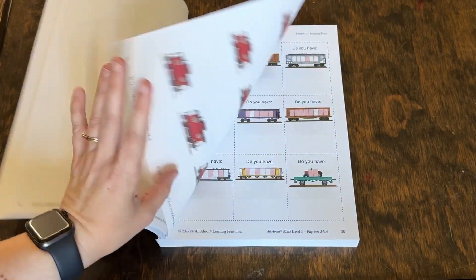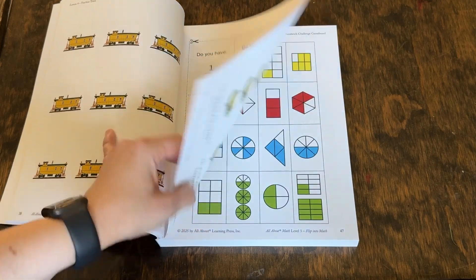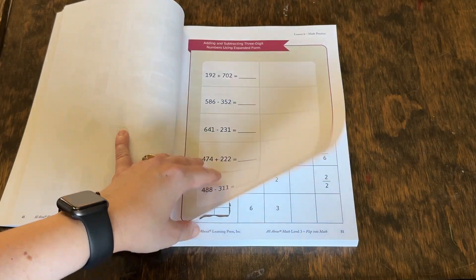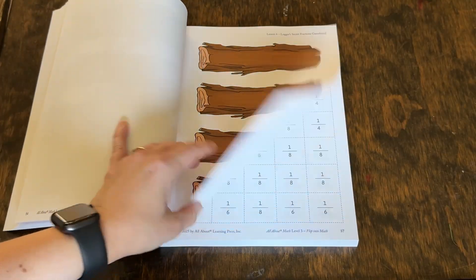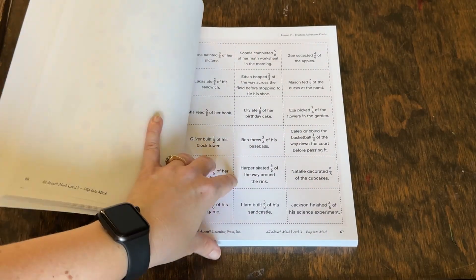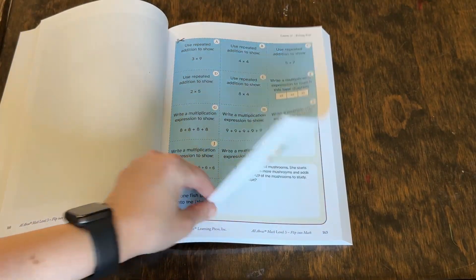If you want to see how I've prepped these levels in the past, I've got some videos on that linked down below. I do most of the cutting out and prepping ahead of time, usually over the summer or Christmas break. But you don't have to — you can definitely just pull these out one lesson at a time if you prefer. That way you only pull out what you end up using. I just like having it all done — I know for myself, if I don't get it done ahead of time, it's never going to get done.